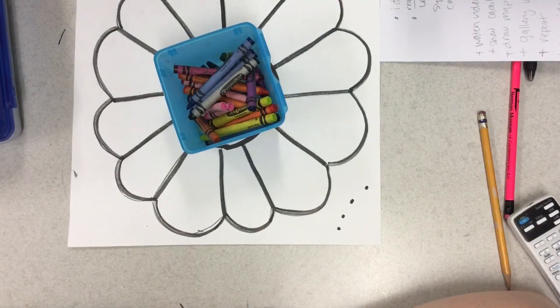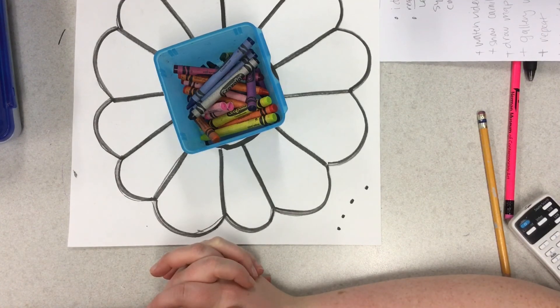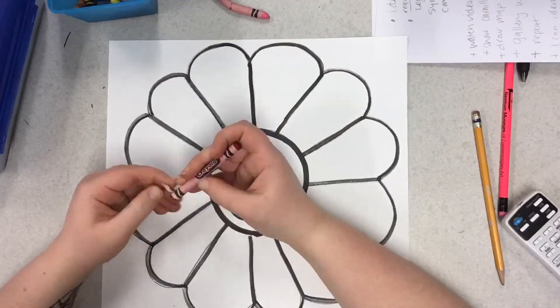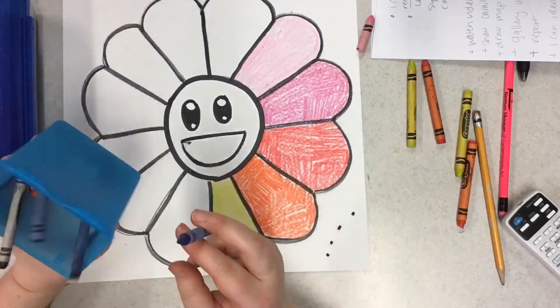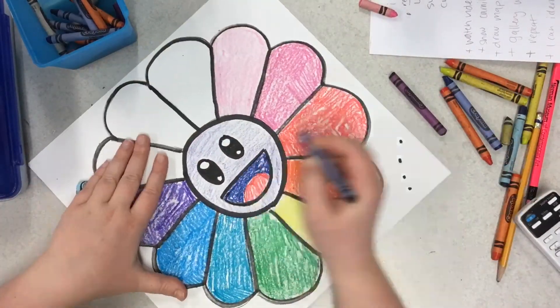Now you need to grab crayons or markers or something to color with. I like crayons because you can get a lot of different colors and shades if you press lightly on two colors together. Or you could just use the same colors as the rainbow and repeat your pattern. You do not have to go in rainbow order, and you can also do your favorite colors wherever you want. Go ahead and fill in every petal as best you can, and don't forget to do the face too.